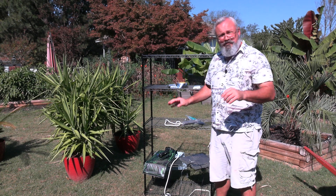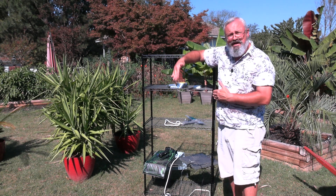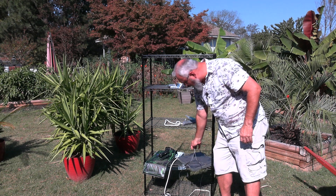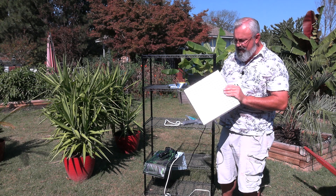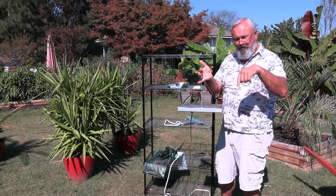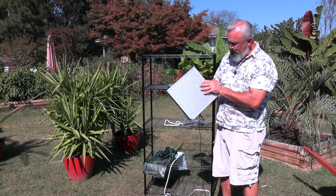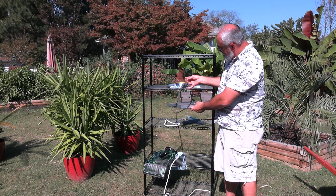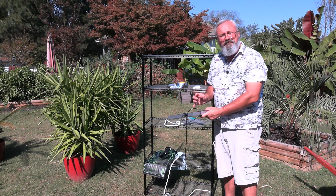Of course if you have a smaller rack you're not necessarily going to want the four-foot-long lights — you can get smaller ones. These are the full spectrum grow lights. I think I paid under 20 bucks for this on Amazon; I will find it and put a link below to all of this stuff. This works really good and you can actually hang it from the inside, put it right up on top, and you've got light.